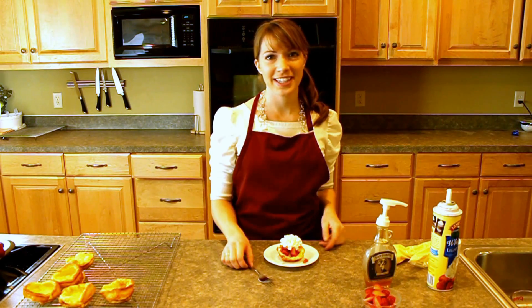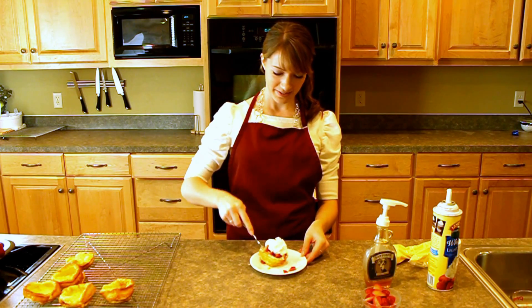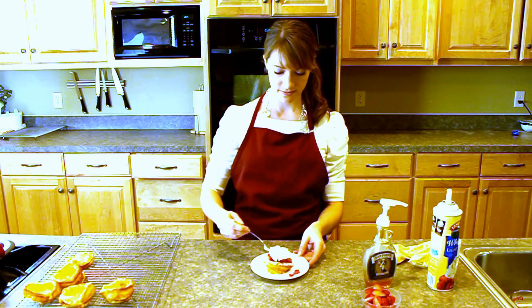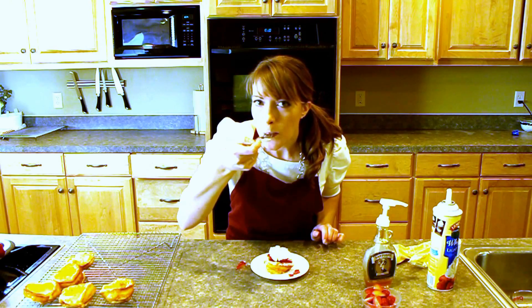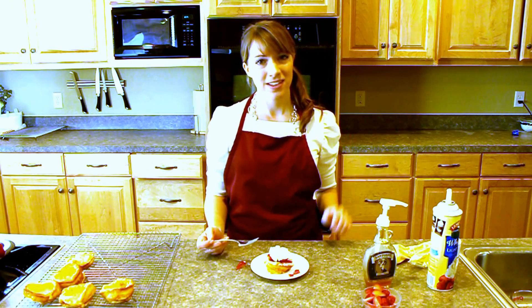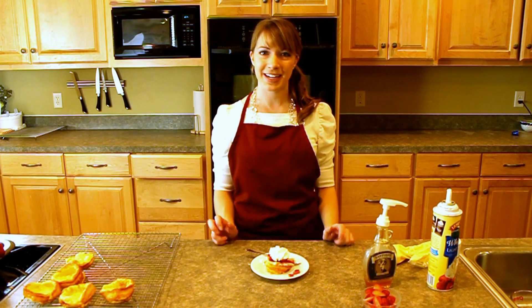Just so you know it actually tastes good, I will sacrifice and take one for the team and taste it. That is good! Well, thanks for joining us today and learning how to make Baby Dutch Babies, or Mini Panakouken.